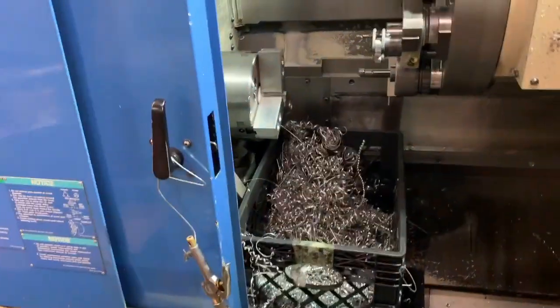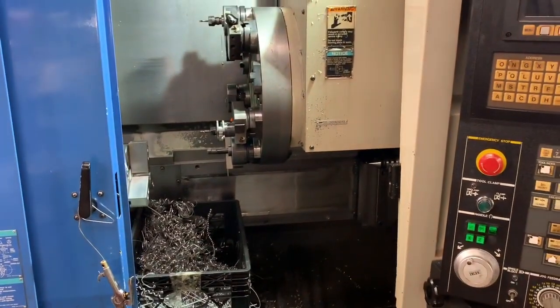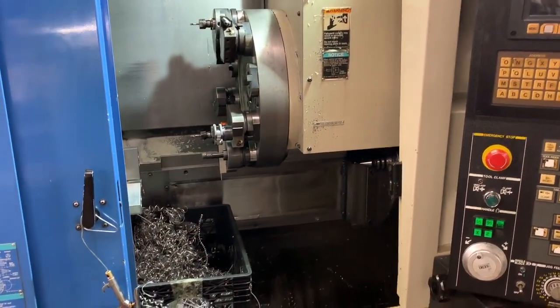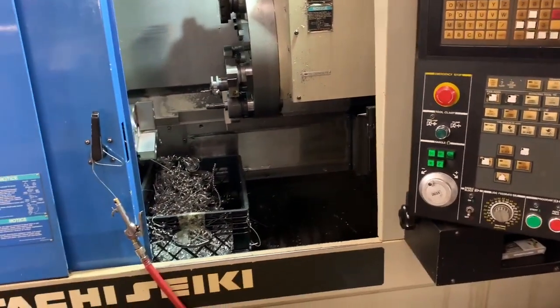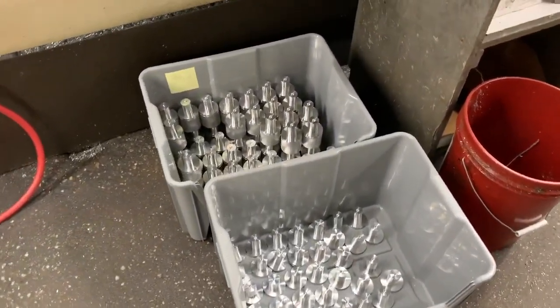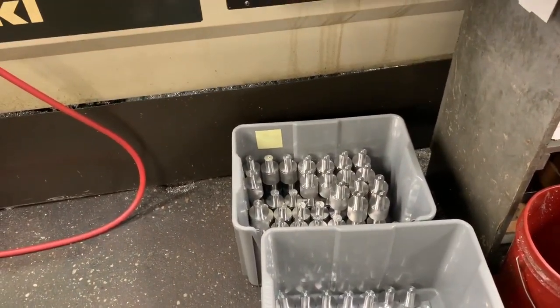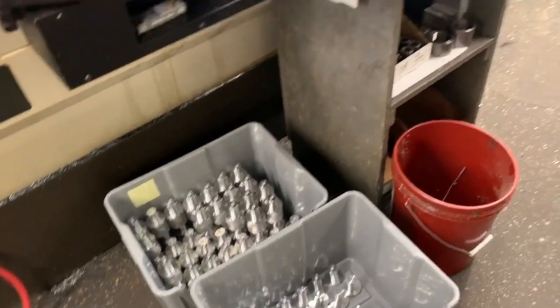Here's one of our bigger lathes with a bucket of chips. I can't do videos during the day because it's so loud with all ten machines running and employees here. Here's another bucket of different parts - we make all kinds of optical parts, medical parts, automotive parts, KSG parts, all kinds of things.